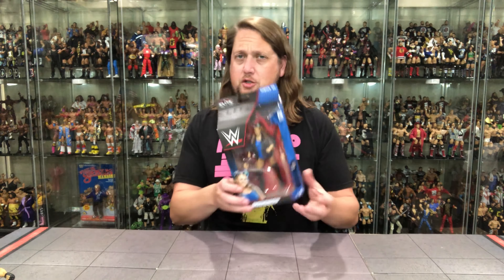We're going to take a look at the packaging, talk about it, unbox it, and see where it goes from there. Doudrop is lucky enough to be the chase in Series 96 — first time in the line and chase edition as well. Double feat for old Doudrop. I wonder how Mattel decides who's going to be the chase.